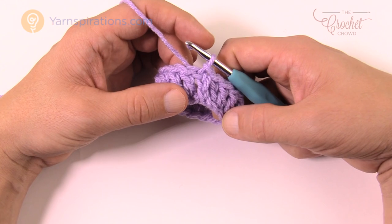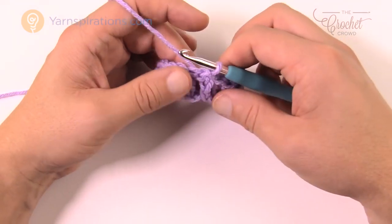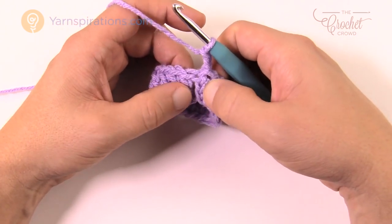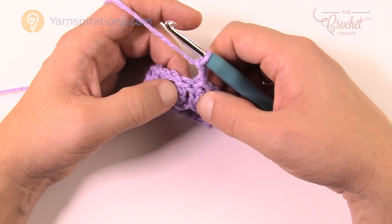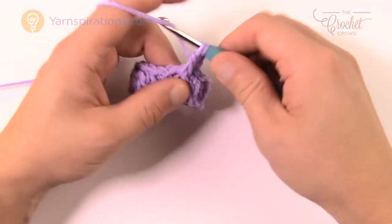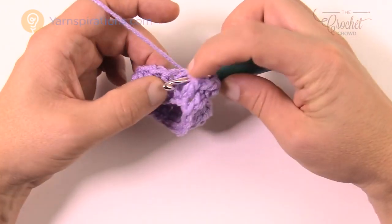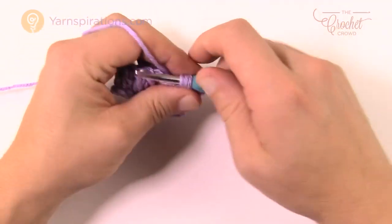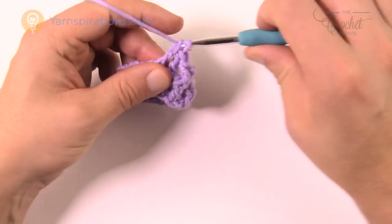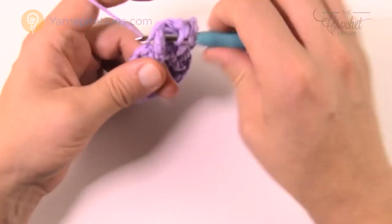Let's begin round two — this is what you repeat for the remainder of the collar. To start the round, chain two, which counts as a half double crochet. Then double crochet front post around the next stitch: come around into the side, pull through, then pull through two and two — that's a front post double crochet. The next one is a back post double crochet: wrap the hook coming from the back side through and back out, then pull through. This creates a rib look. Keep alternating front post and back post double crochet all the way around.